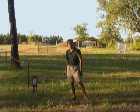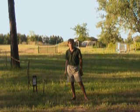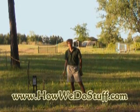I hope you've enjoyed learning how we do stuff and I hope this idea helps you as much as it's helped us. Check back with HowWeDoStuff.com for more exciting ideas.